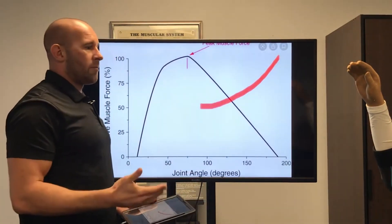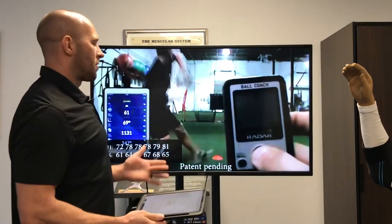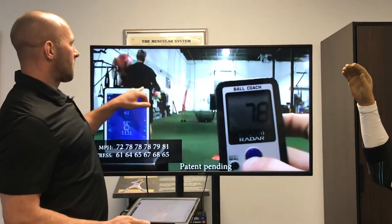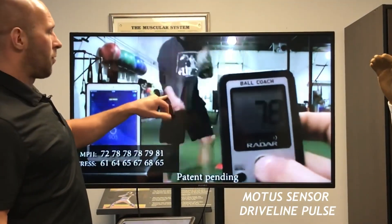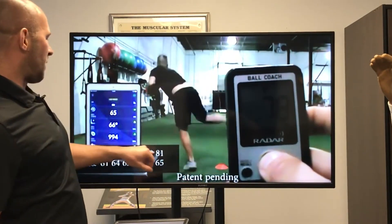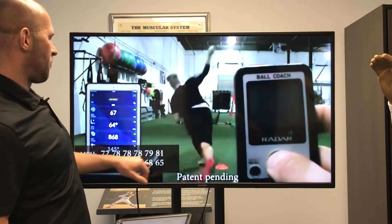That's how the sleeve helps offload stress, and here's some objective data. These are his baseline throws — he's only wearing the Modus sensor, not the Kinetic Arm yet. Here we have his velocity as the top numbers, and down here we have the elbow stress measured in Newton meters.